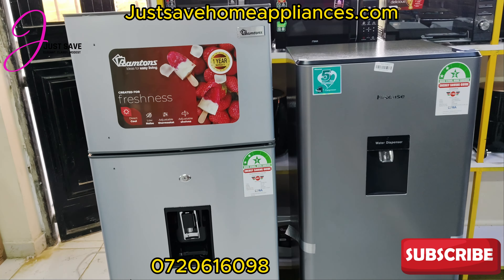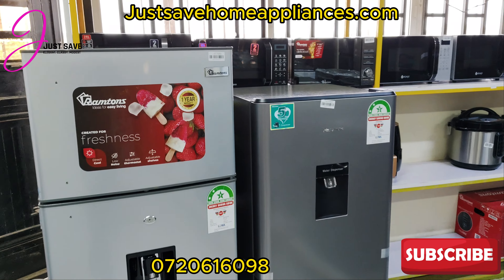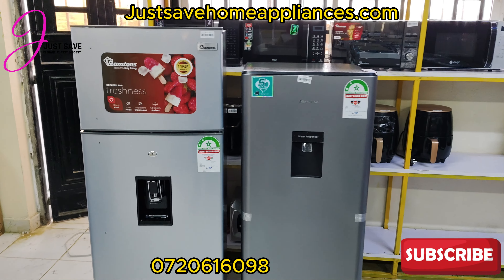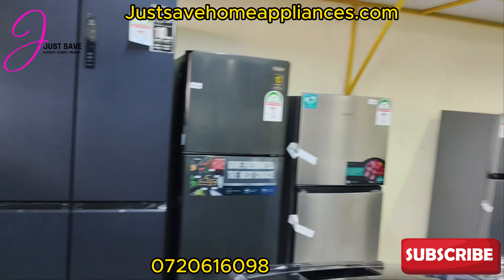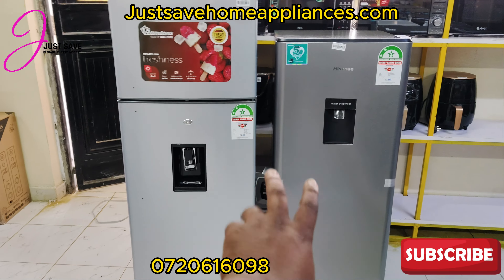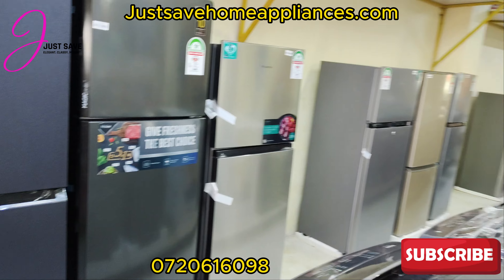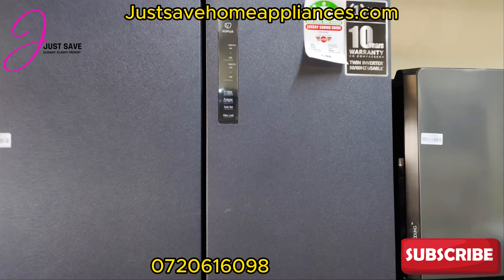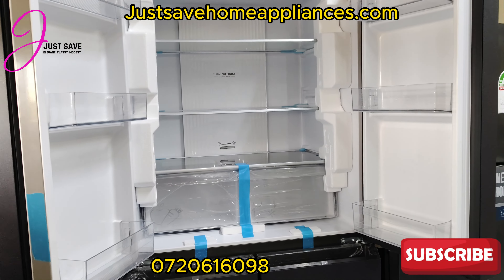You can shop these fridges on our website — I will link it in the description. It's justsavehomeappliances.com. We have more varieties; this video was dedicated to the dispenser fridges, but we also have other options like this contra door fridge here.